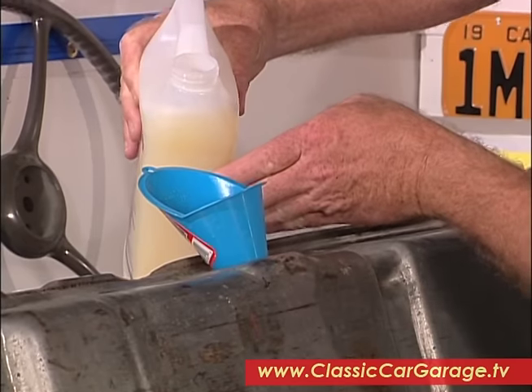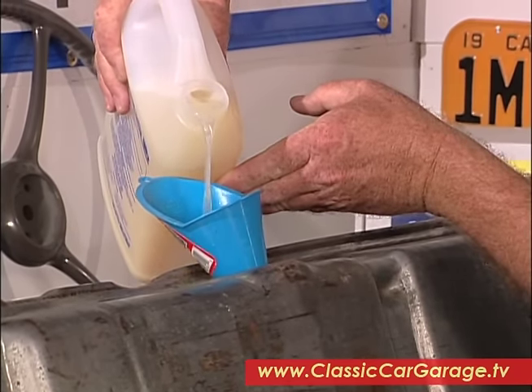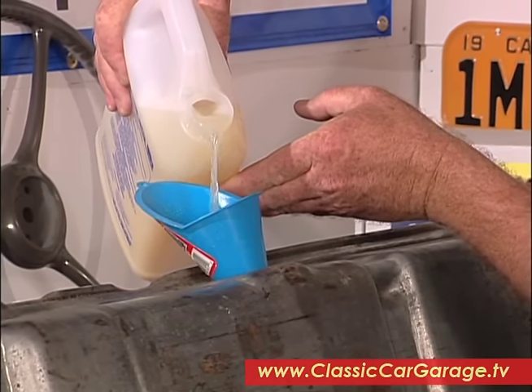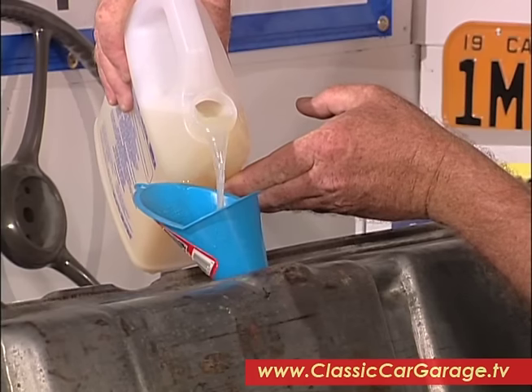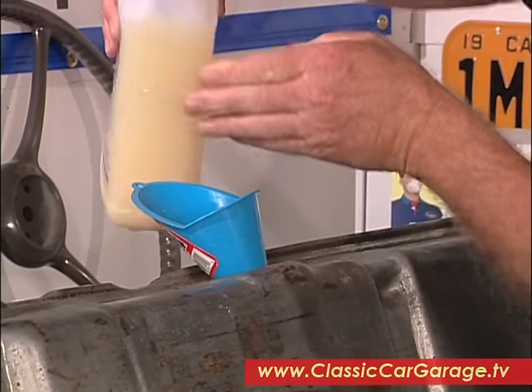Next, we're going to pour in a quart of muriatic acid. That can be found at hardware stores and swimming pool supplies. Be careful with this stuff, it's kind of nasty. You want to slosh this around just as you did with the other stuff, then dump it out and let the tank dry again.